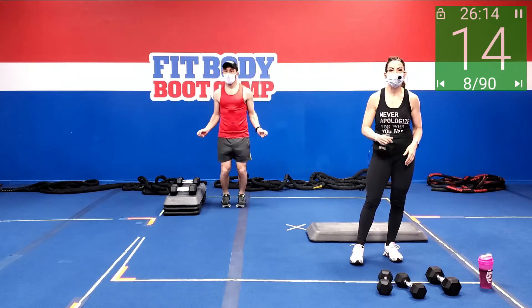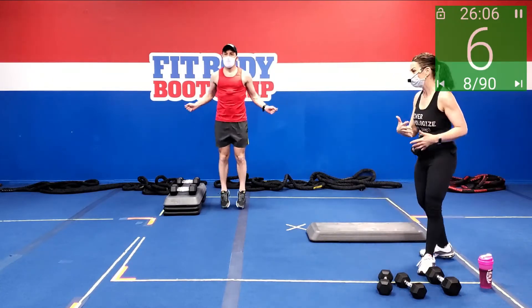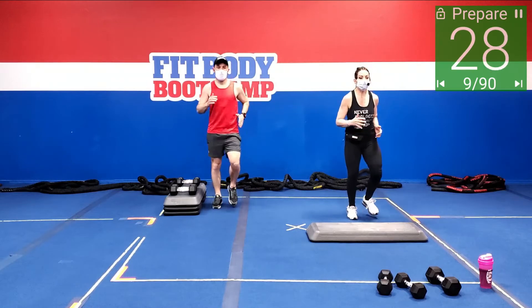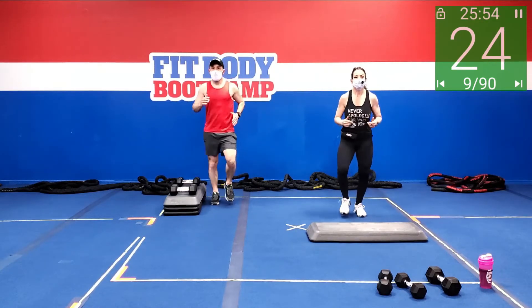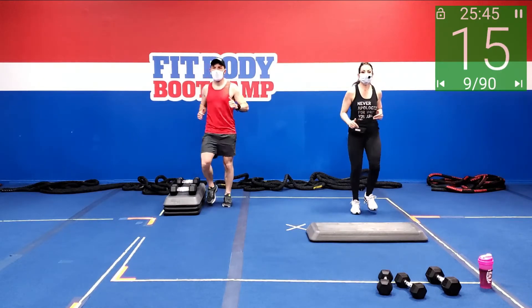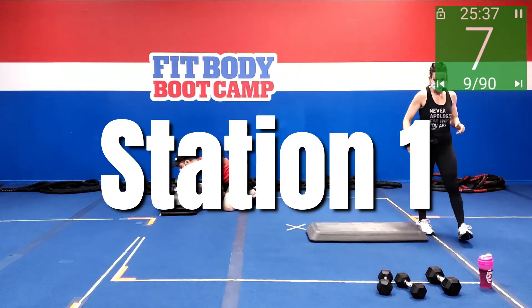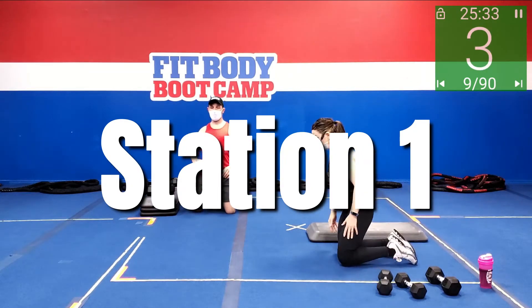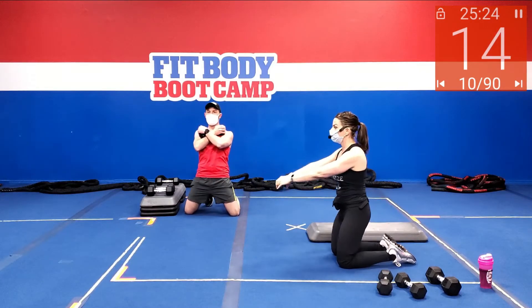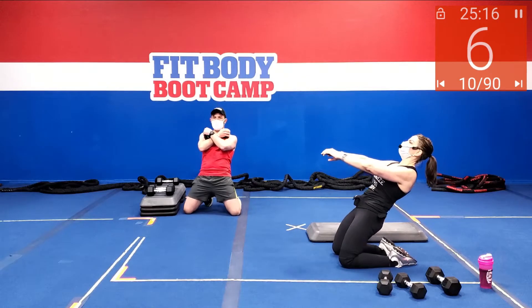Starting off with those sissy squats, followed by those dumbbell man makers — or burpees, whatever you want to call them. We've got about 10 seconds then we're going to set up. Let me show you that variation again: full on — you're leaning out, pressing up. Modified — come all the way, drop to your bum, and then sit back up. Do what's going to be sustainable for you. Really think about that machine at the gym where you're pressing yourself up.